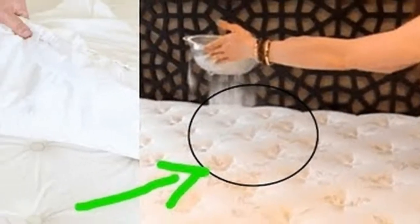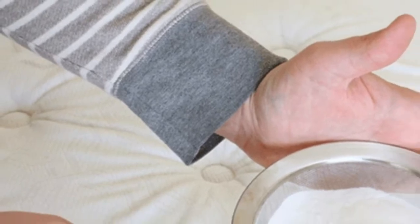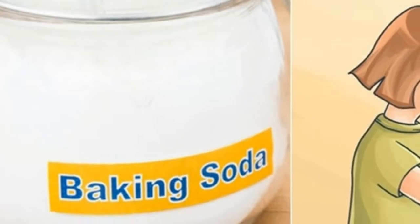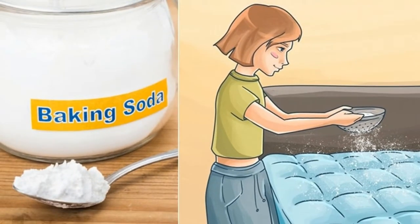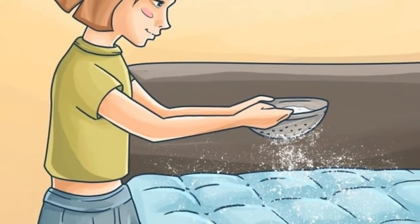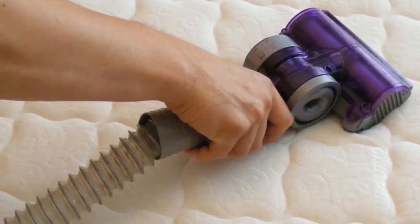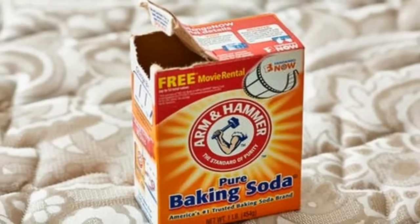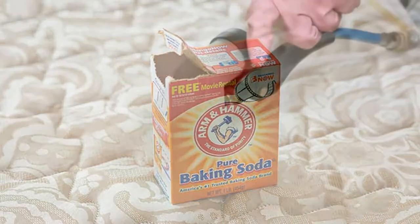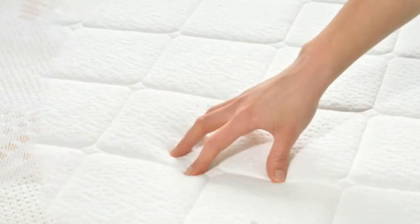Tip five: avoid using water on your mattress. Water will get trapped in the cellular structure and provide a habitat for mold spores to thrive — you do not want to sleep on a moldy mattress. Tip six: if you do get water on your mattress by accident, position a fan over it to dry it as quickly as possible to avoid any mold growth.